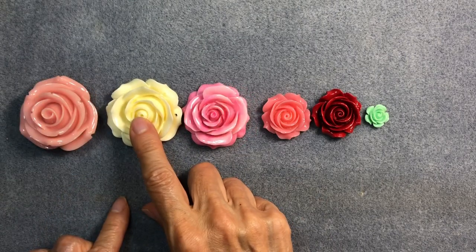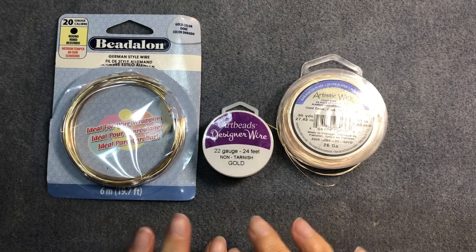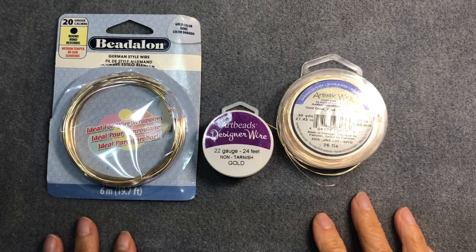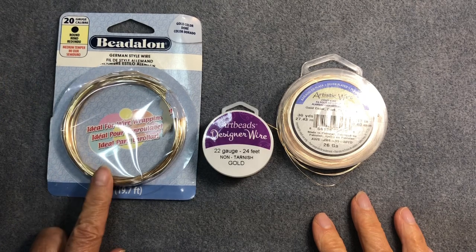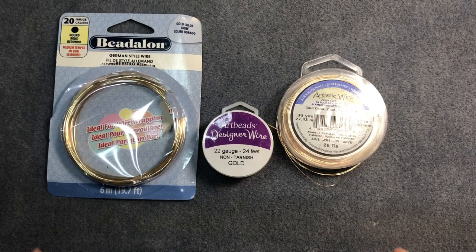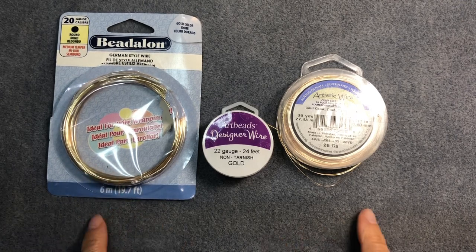One of the most important things you'll need today is wire: 20 gauge, 22 gauge, and 26 gauge. I'm not particular about brands, but I do like to use non-tarnishing wire whenever possible. I'm going to use German style bead-along 20 gauge medium temper wire for the large bead — I'm going to build a structure to hold the bead in place and prevent it from tipping. This wire tends to be a little bit stronger than others I've noticed.